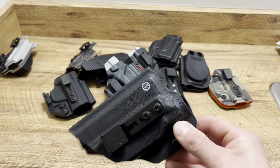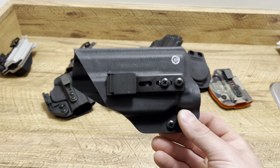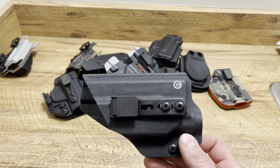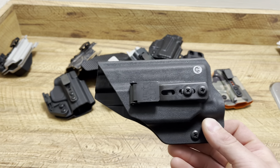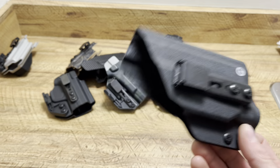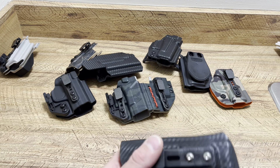Sometimes you can't find certain holster options, so I went to Neptune Concealment for this — they make custom holsters. This was for a Hellcat with a TLR-7 Sub. When I go for something like this, it means I'm going to be carrying at night somewhere, whether it's on vacation or just walking around the neighborhood. This is a great option — it's a little bulkier than what I like on a Hellcat, but at night you need a flashlight.